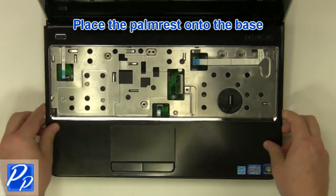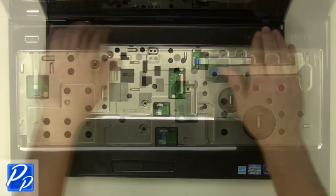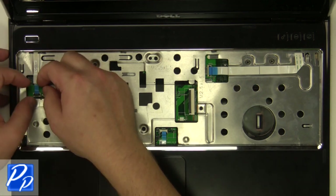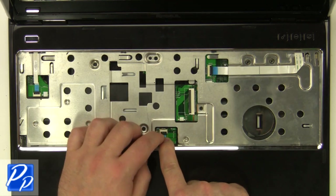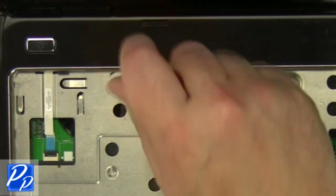Replace the palm rest onto the base. Plug in the palm rest cables. Replace the palm rest screws. Replace the keyboard onto the palm rest.